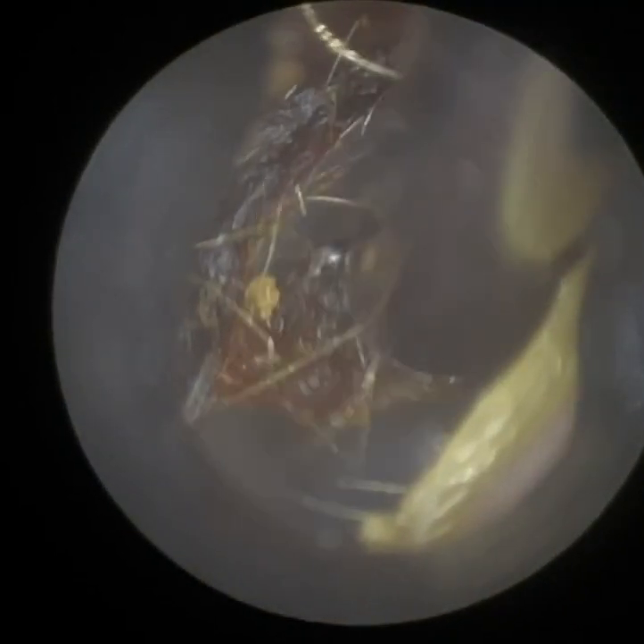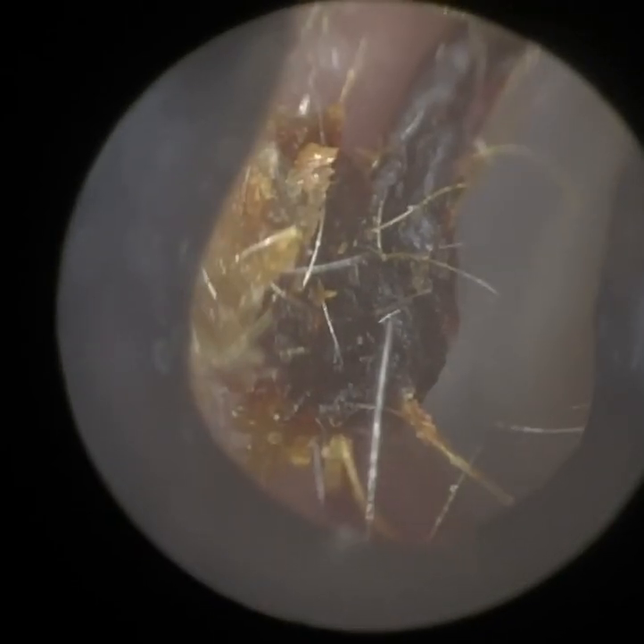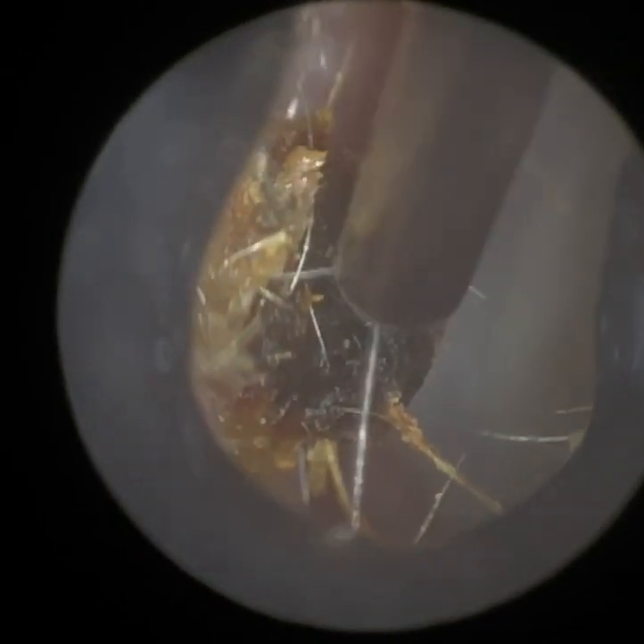We've got the majority of this wax and dead skin out. You can just about see the ear drum in the distance there. But there is some dry, embedded keratin that's oxidised on the canal wall, so we're just going to use a fine-end suction probe here and just gently remove this.